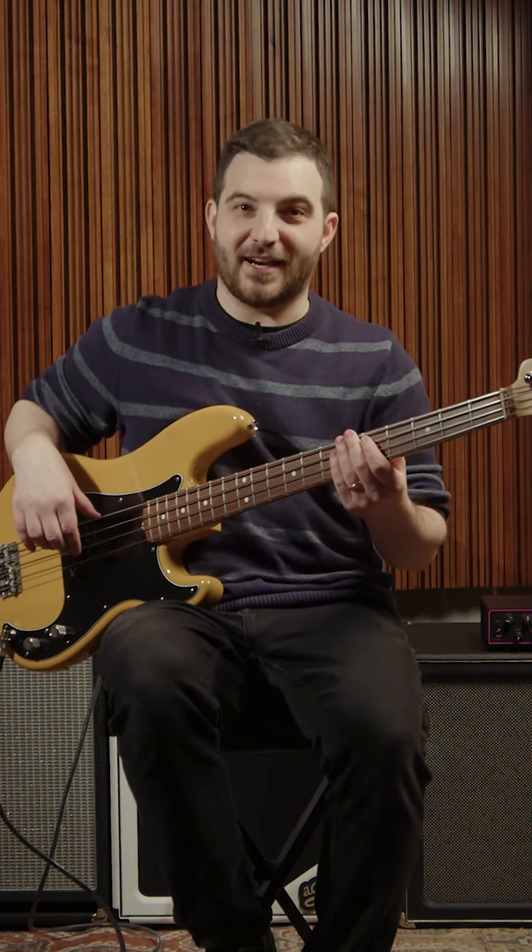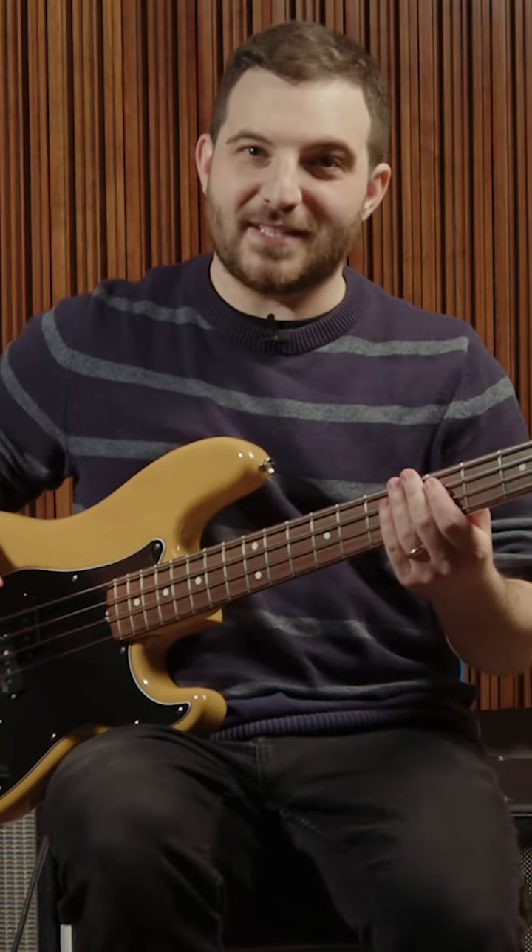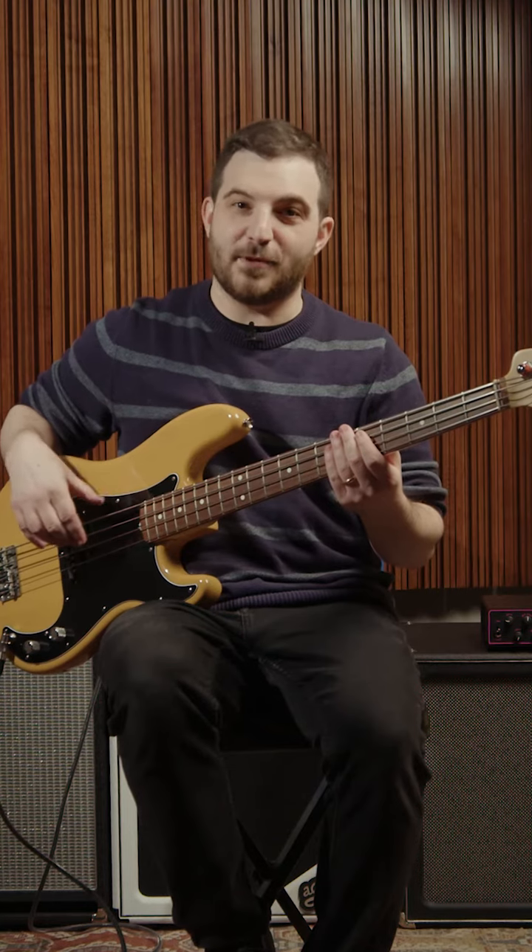What do Rocco Prestia, Sean Hurley, and Carole Kay have in common? They all mute their bass strings. Here are four easy bass muting techniques you can integrate into your playing today.